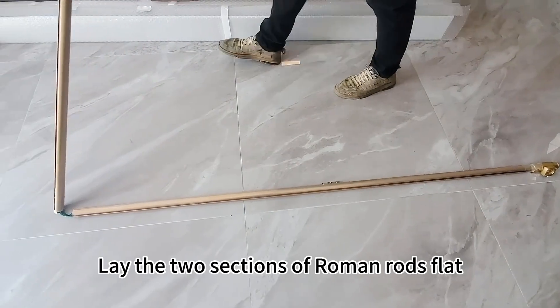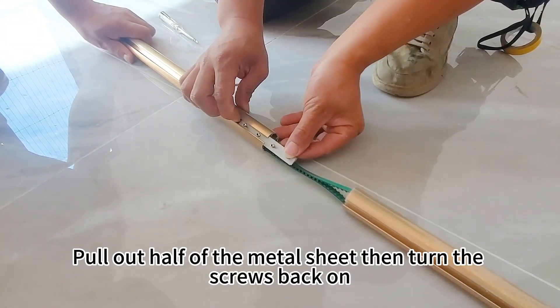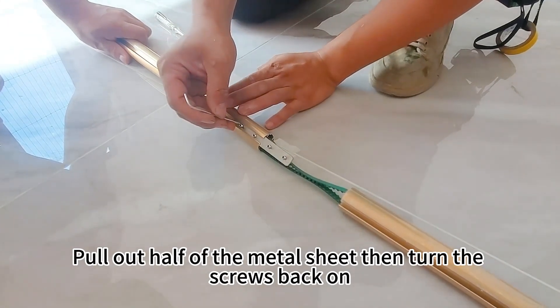Lay the two sections of Roman rods flat. Pull out half of the metal sheet, then turn the screws back on.